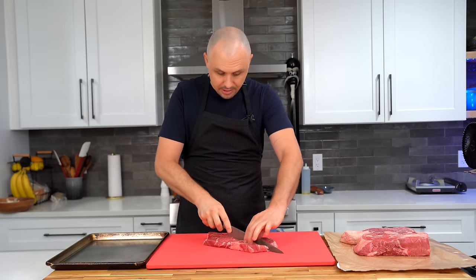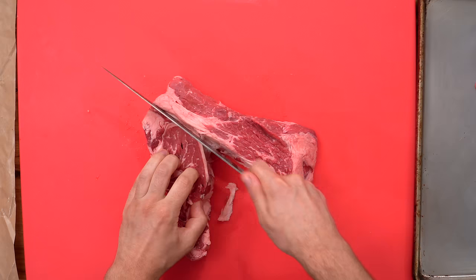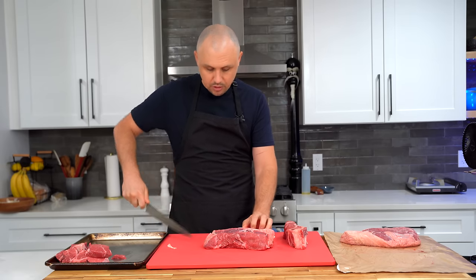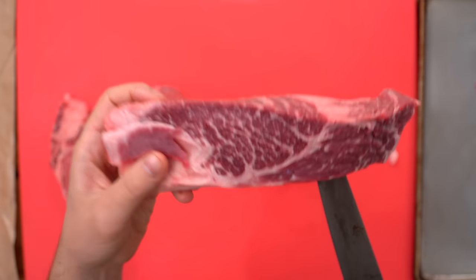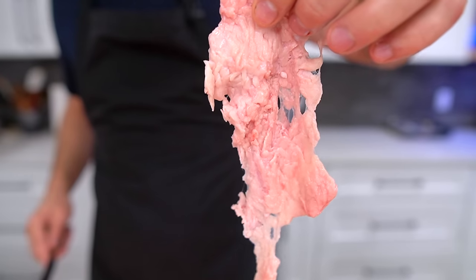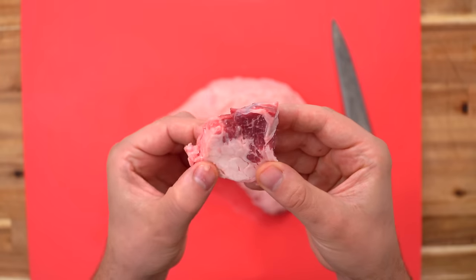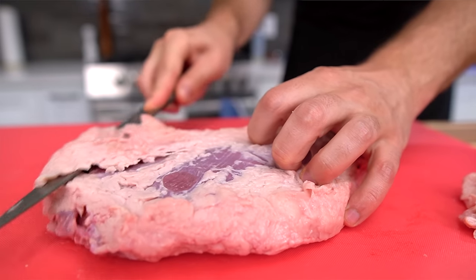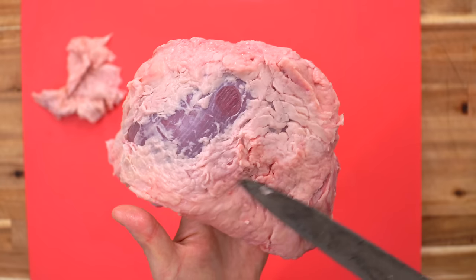Prior to grinding, slice your beef into pieces about this size, following the seam where the meat naturally wants to split. I like my ground beef fatty, but you can trim away more fat if you want — the chuck roast has a lot marbled in. With the tri-tip, I can see it has a lot of chewy fat, which is much different from the fat on the chuck roast, so I'll trim that away. The fat underneath is good; it's just that chewy stuff — no bueno.